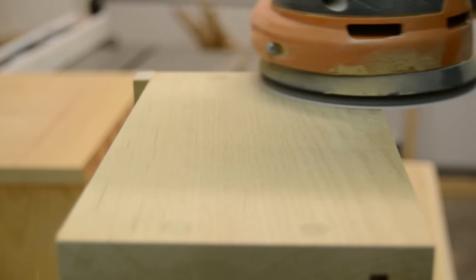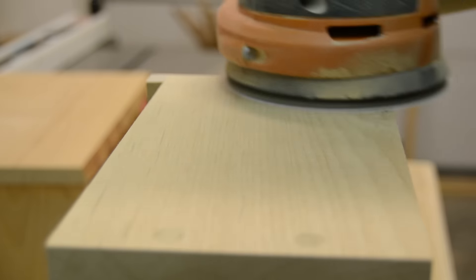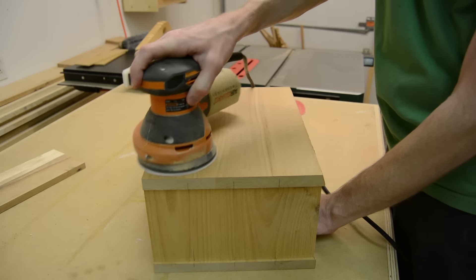I sanded everything smooth next, going through all the grits of sandpaper, being careful not to sand away too much of that live edge. I really didn't want to disturb it too much and kind of preserve the final look of the piece.